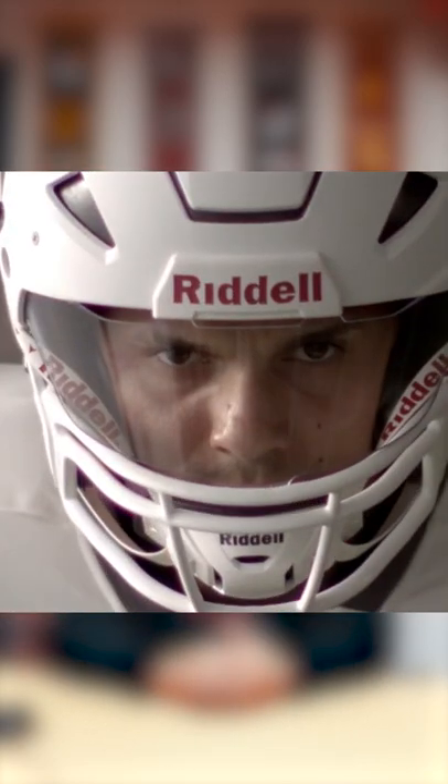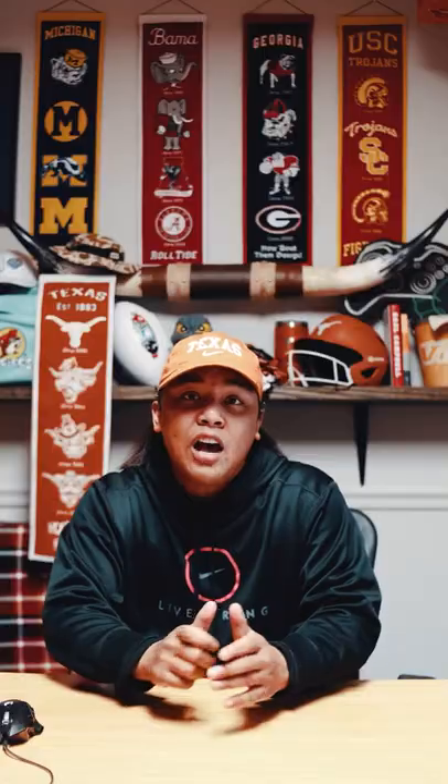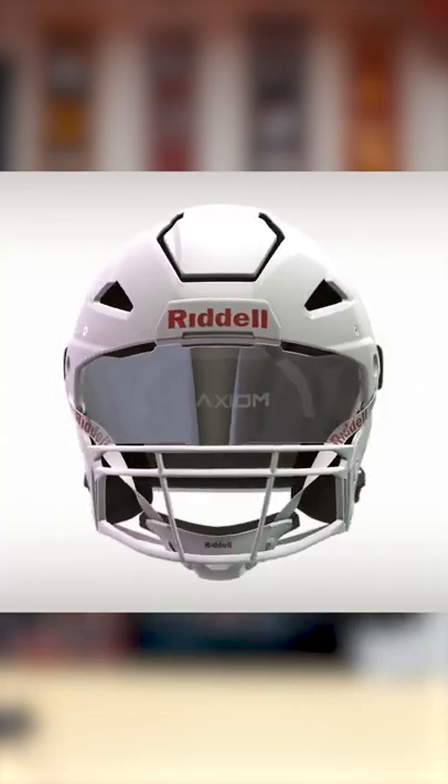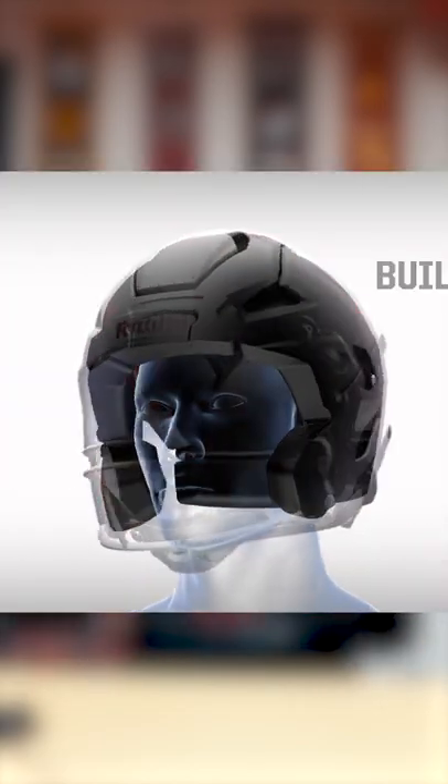I am 100% for player safety and the improvement of player safety, and I think this helmet does just that. I think they've been doing this with some helmets in the past. I like the TrueFit scanning system where players get their head scanned, and that allows Riddell to create the perfect helmet for them.